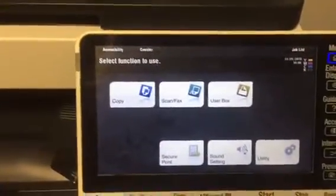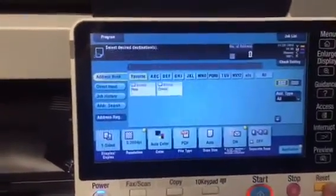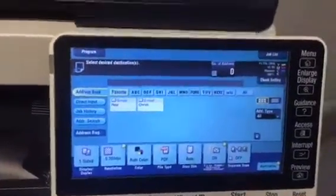How to create a shortcut program. If I want to go into scanning, I'm going to hit reset. Let's say they do a lot of mixed sizes — mixed sizes would be where you're putting 12 by 18 and 8.5 by 11 both on the doc feeder at the same time. But when I scan it or copy it, I want it to pull on the correct piece of paper.